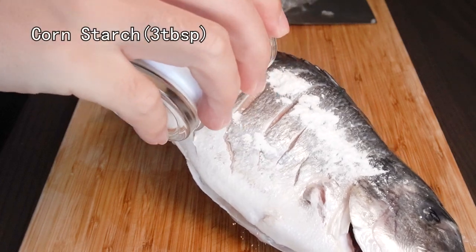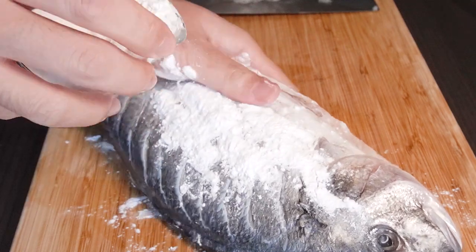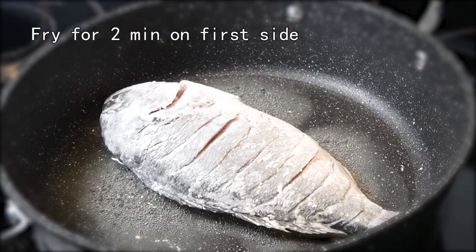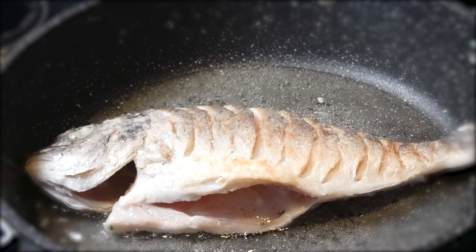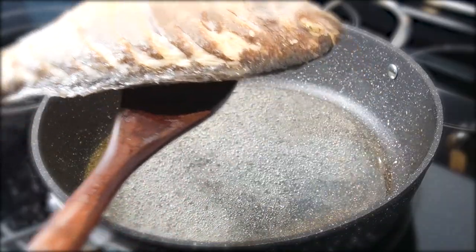Coat some cornstarch on both sides — this will give the fish a very crusty outside after frying. Now add some oil in a big pan. Fry the fish on medium heat about 2 minutes, then flip it. Fry the other side for 2 minutes as well. Make sure both sides of the fish are golden brown, then put it aside.